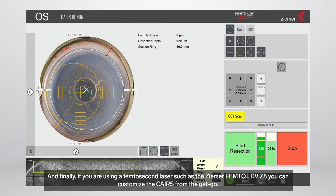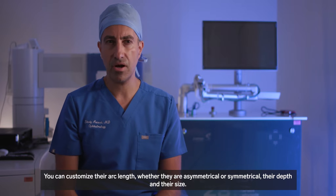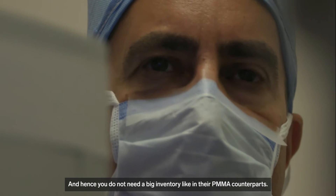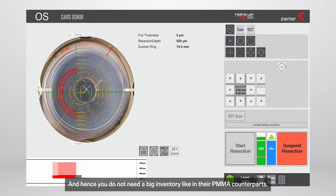Finally, if you're using a femtosecond laser such as the Zeemer LDVZ8, you can customize the KALES from the get-go. You can customize their arc length, whether they're asymmetrical or symmetrical, their depth, and their size — and hence you don't need a big inventory like with their PMMA counterparts.